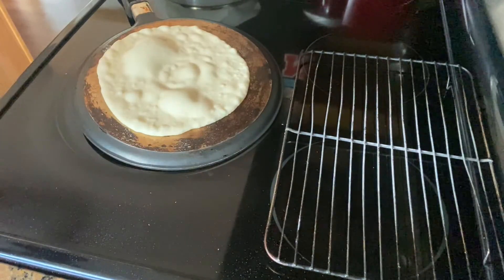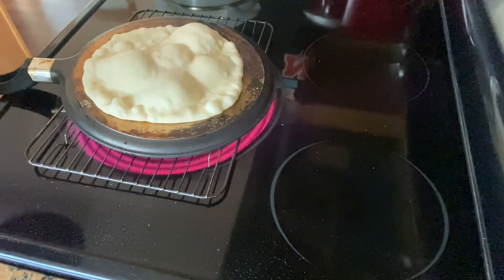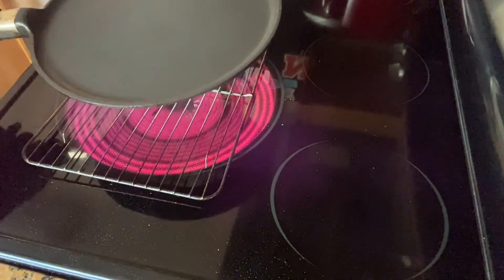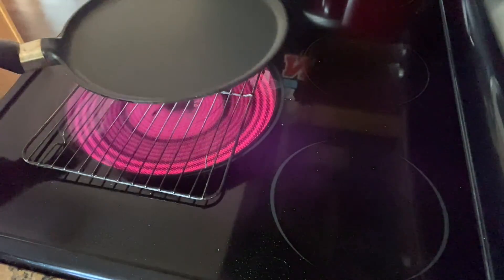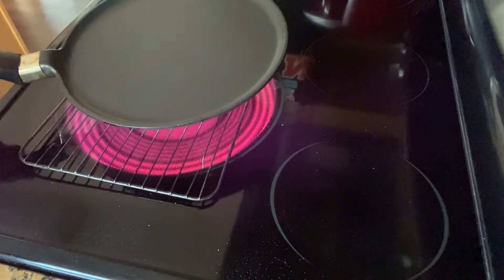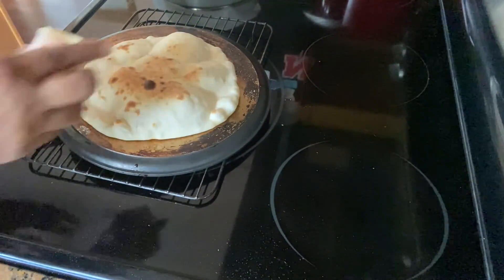I'll let it cook for a minute and then turn it upside down. I'm going to use this rack and just slowly turn it around so that it can cook properly — it's looking good. It's done! I'm going to put some butter on this.